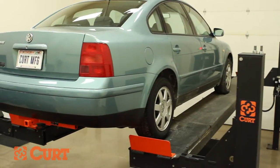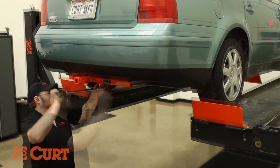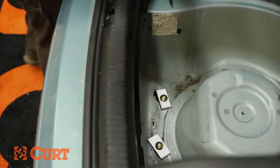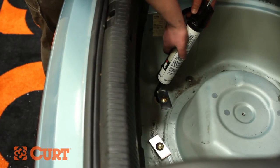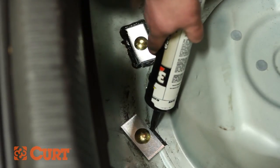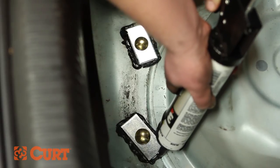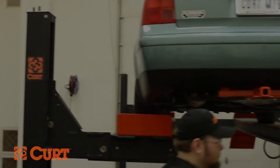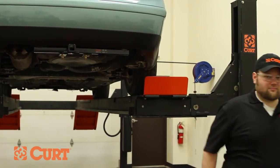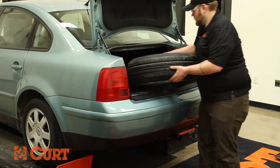Repeat this process on the passenger side bumper beam attachment point. Torque all hardware to the exact value specified in the supplied instruction sheet. Use a silicone adhesive around the installed trunk pan hardware to prevent moisture from getting into your vehicle. Replace the spare tire and trunk floor covering.